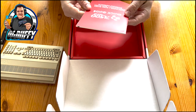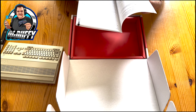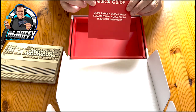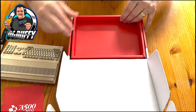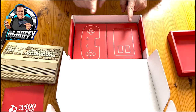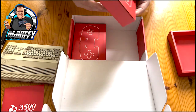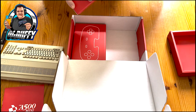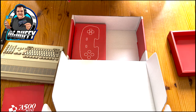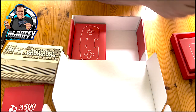There's a quick guide included - only a few pages, one to four for English. This tray comes out which held the console, and then we've got the two controllers - the mouse and the gamepad. Let's dig deep and see the quality and weight of these. We'll do the mouse first because I think that's the most iconic for the A500.